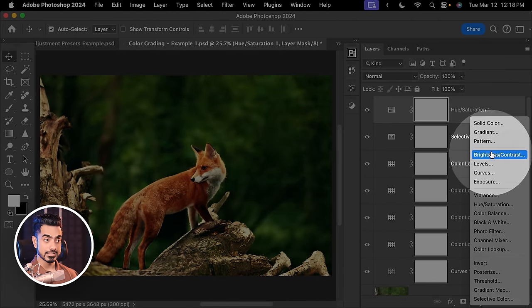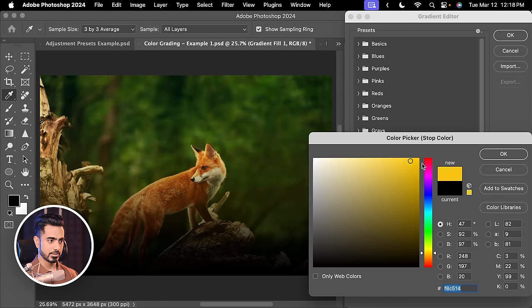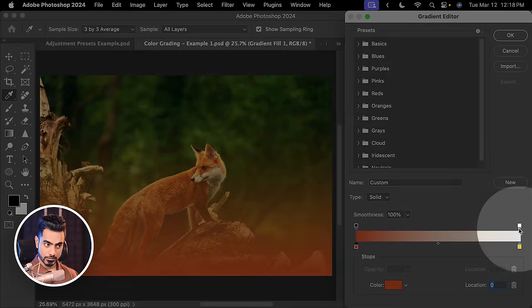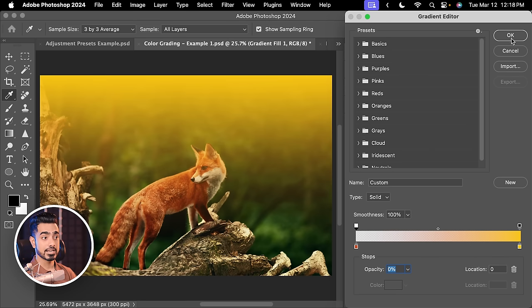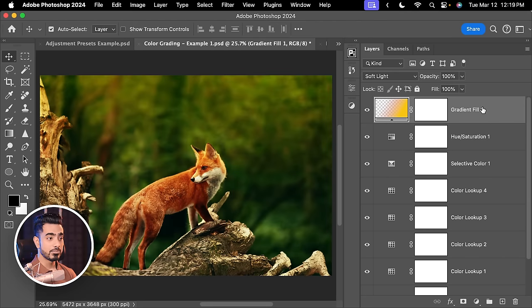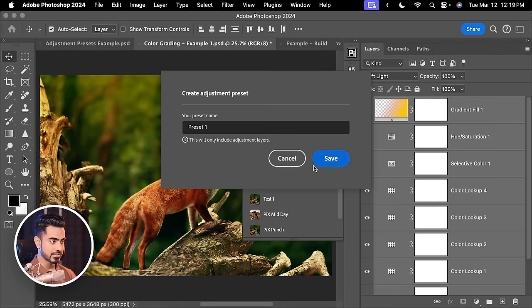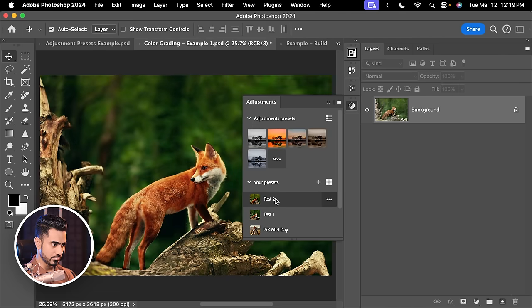Another limitation: gradients in adjustment layers are not preserved. If you create a gradient adjustment with yellow on the right and orange/red on the left, set opacity stops, change the blend mode to Soft Light, then save it as Test 2 — after deleting and reapplying Test 2, the gradient is completely ignored. The preset does not carry the gradient fill information.